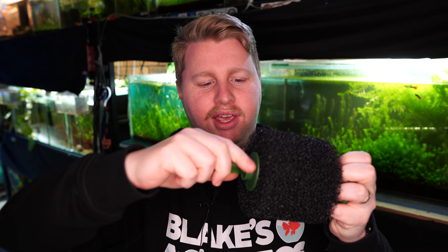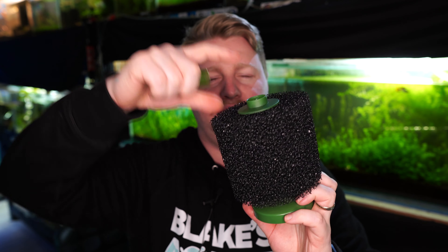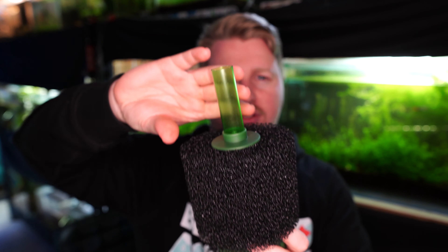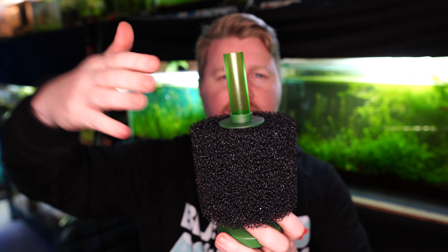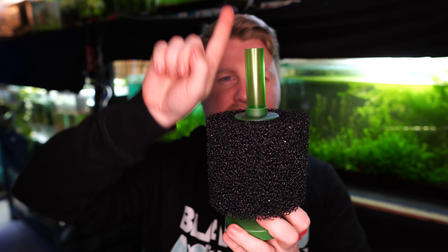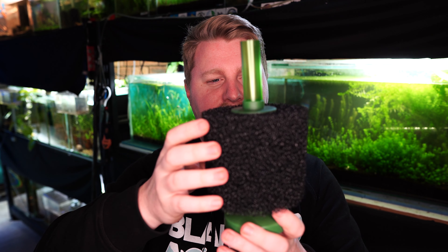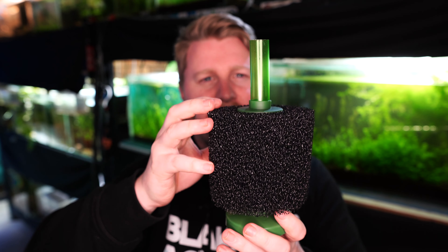Sponge filters work by connecting an airline hose to a little inlet, which leads to an air pump. That sends bubbles down and then up, creating a siphon effect — the air moving up draws water through as well. Water is drawn in through the sponge, up the tube, and out. You get water flow through this media, which has surface area for bacteria to grow on, and that bacteria converts waste into the less toxic substance nitrate.